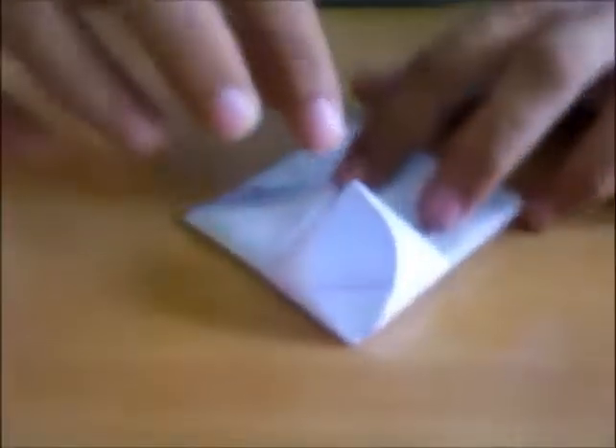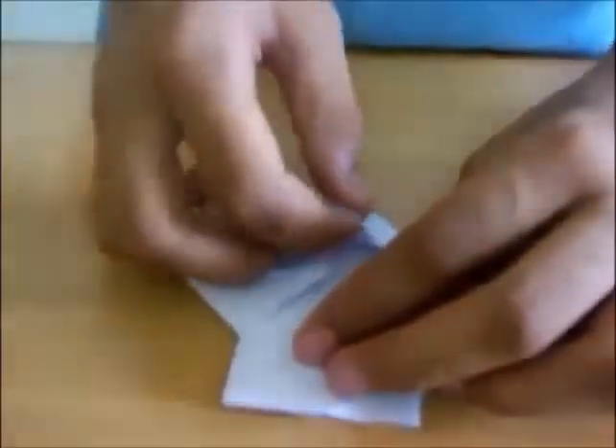Now flip it over and you will have four diamonds here. Take any two upper diamonds — take any one diamond, it's your wish. I want to take this upper diamond and pop this one out like this, so take this point to this point. You will have a pure rectangle, and do the same thing for the opposite one.